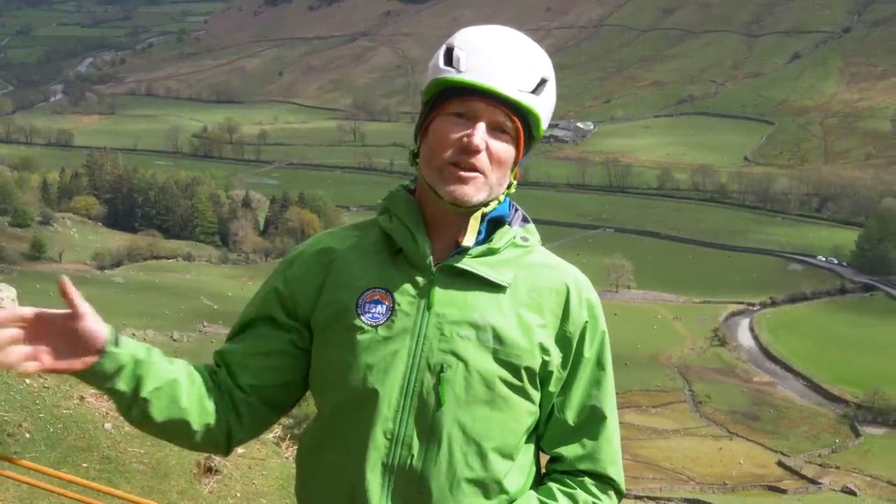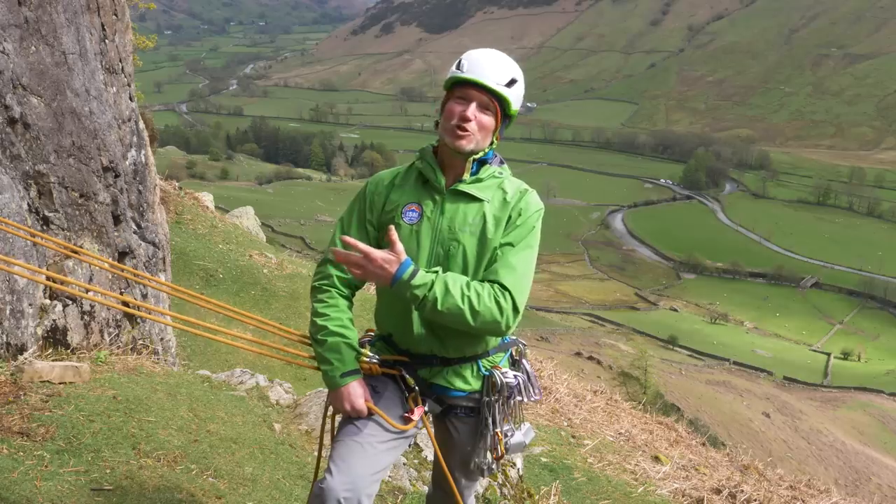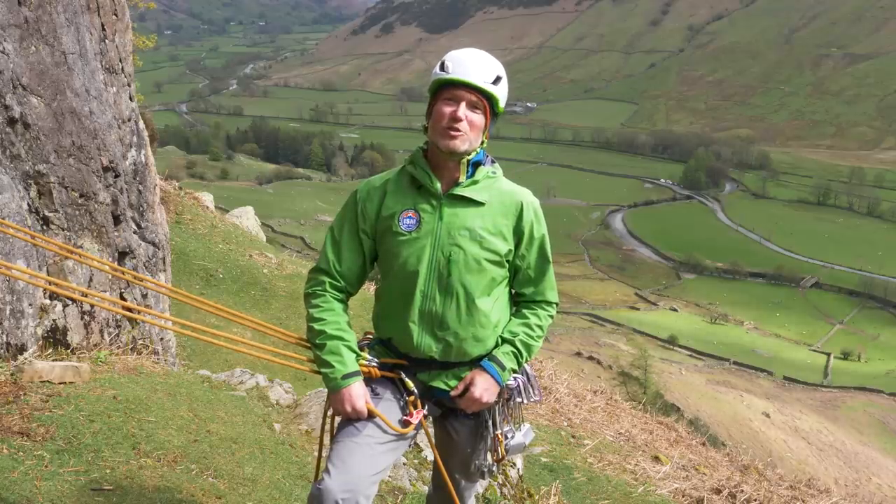Hopefully that's given you a few key pointers in terms of building an anchor and joining two anchors together and equalizing them — whether you're close enough to reach the anchors and tie directly into them, or you need to stand away at the edge of the crag with the adjustment at you. Next week we'll be looking at joining two anchors together with a sling and the reasons why you'd use a sling instead of the rope. Thanks to Adrian — if you want to find out more about his guiding there's a link in the description below. More tips coming next week, thanks for watching.